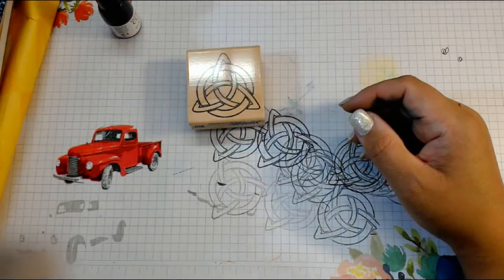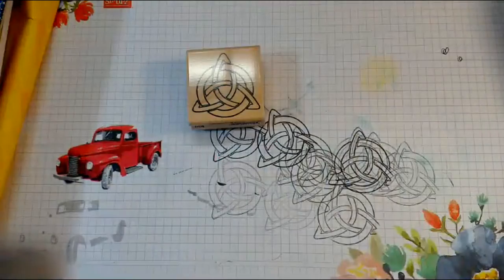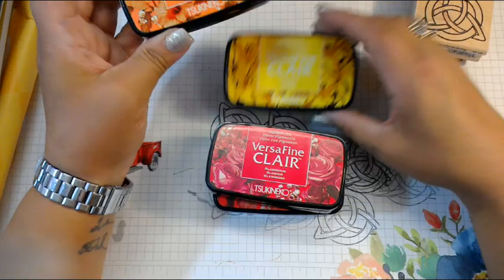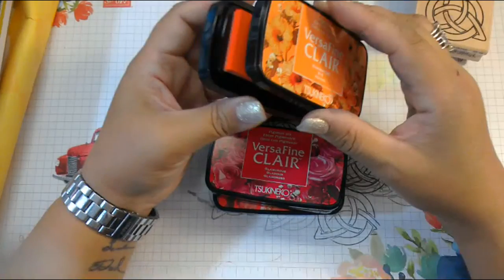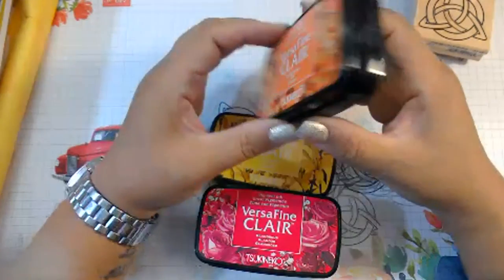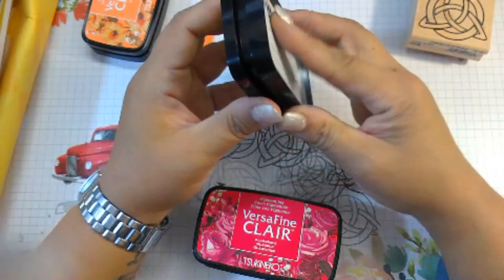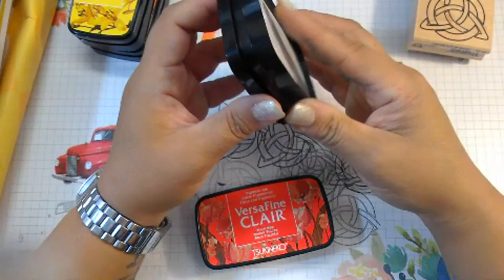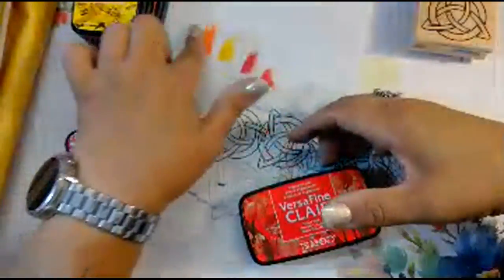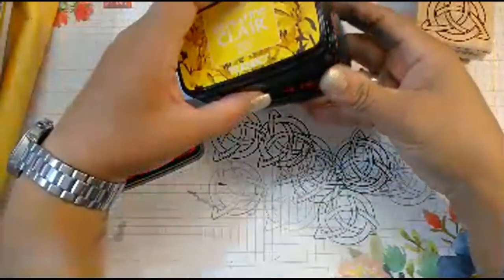When it comes to inks in general, you need to know what kinds you like. My newest obsession is these VersaFine Claire inks — they're light, small, easy to open, have spongy pads, and the colors are very bright because they're pigment. Pigment sits on top of your paper where dye inks soak down, so these are very vibrant. Unlike old-day pigment pads that took an hour to dry, these dry very quickly while still leaving a second to heat emboss them. I've been slowly collecting more colors every time I go to the stamp show.